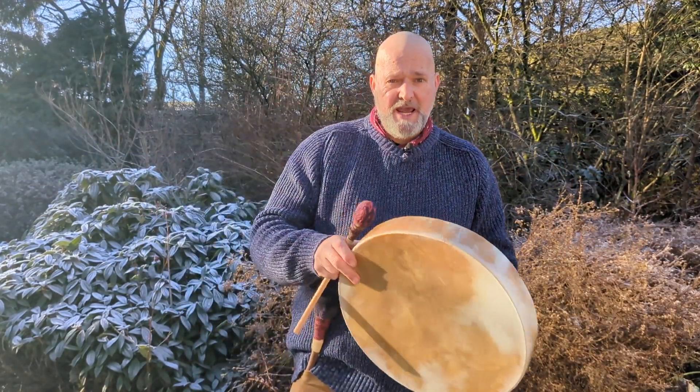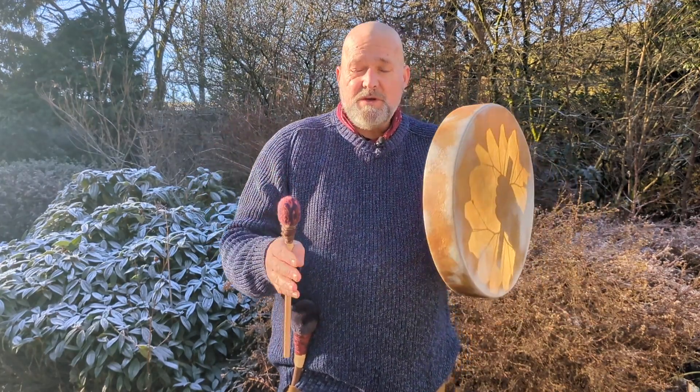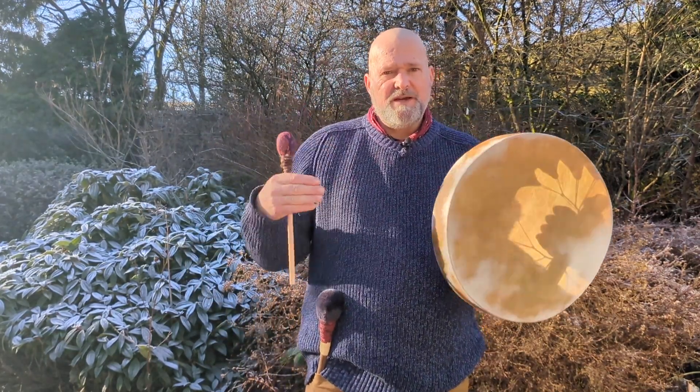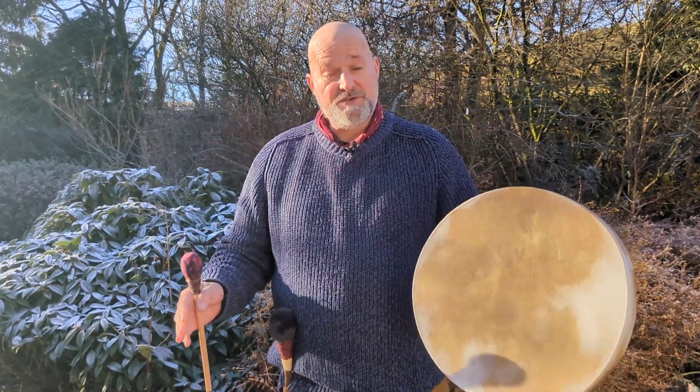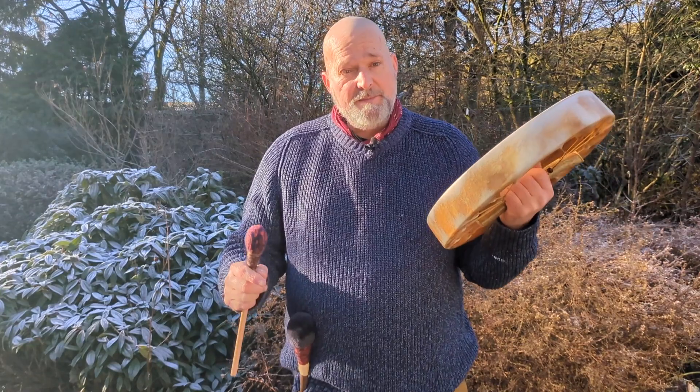Birthed on the 3rd of January 2024 in Knighton, Powys, UK. That's for all of you who are interested in astrology — you can find out all the information around the energies that were around on the day when this drum was birthed.